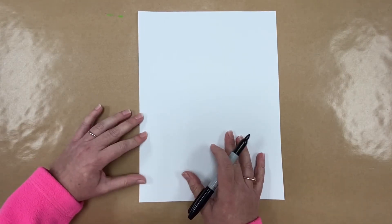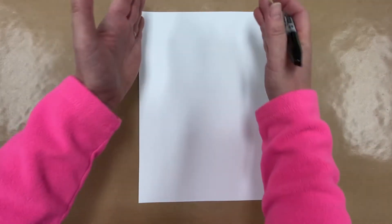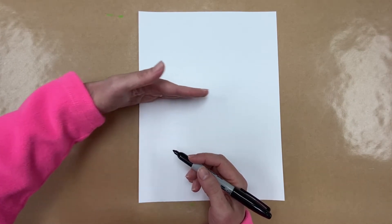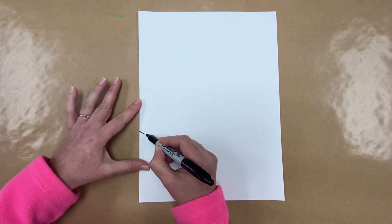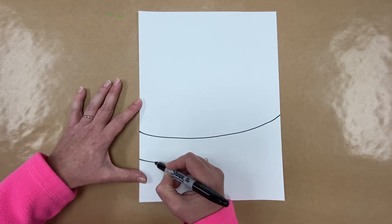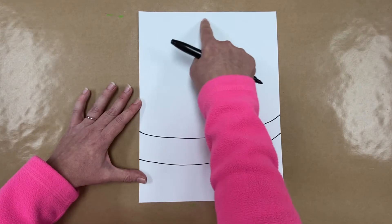To start, we're going to make our branch. We can draw with our fingers first to get an idea of where to put things — we want this toucan to fill our page, so no tiny toucan! Near the bottom of your page, start on the edge and make a line that kind of curves up, then come under it and do the same thing, making it get a little more narrow because branches aren't the same width all the way across. That's our branch.